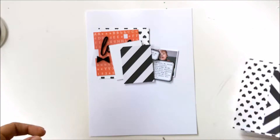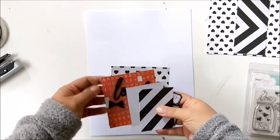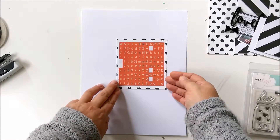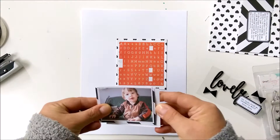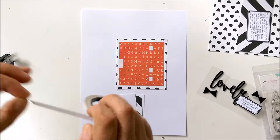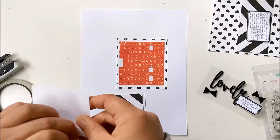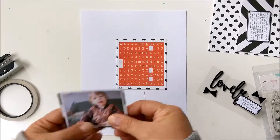I started with a white cardstock and I picked out black and white papers. The paper with a black heart is from GlitzDesign from an older collection, Wild and Free, I think. The paper with the black stripes is from Fancy Pens. The sticker sheet is from Simple Stories, Snap, I think.